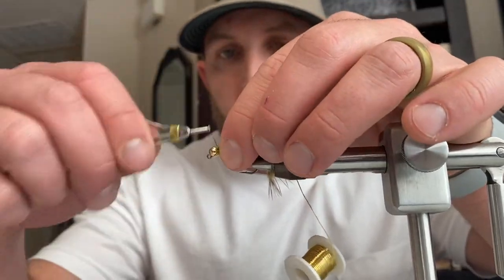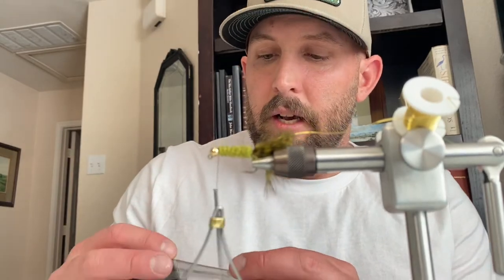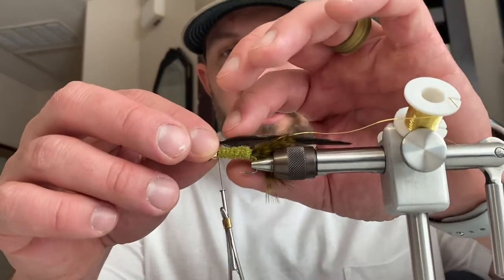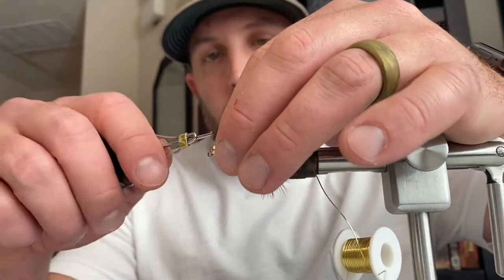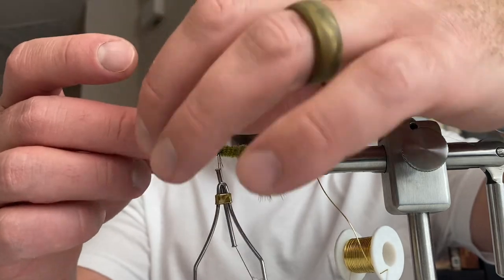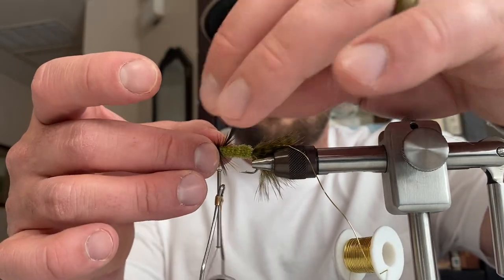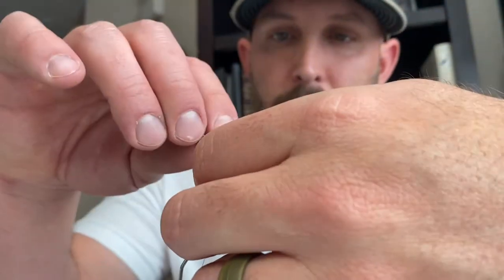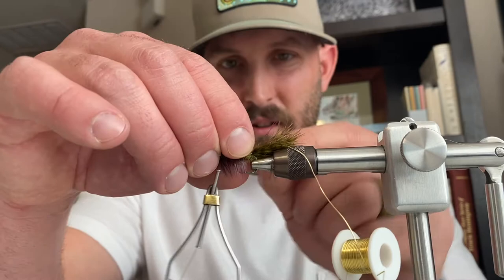Trim it off and get a couple more wraps to hold it in there. For the hackle, we're going to tie in this rooster saddle patch hackle in black. Make sure when you're tying this in that the feather is facing backwards so you get the hackle laying the right direction. Tie it in, secure it, and then start wrapping it around. I like one full wrap of that hackle right at the base of the bead head, then start working backwards, evenly spacing it out — leaving the same gap between each wrap — all the way back to the back of the hook.